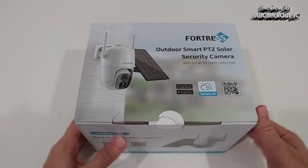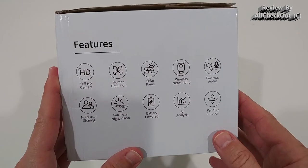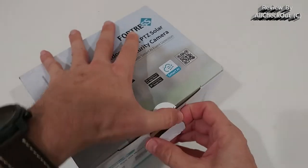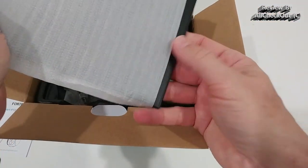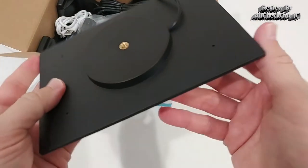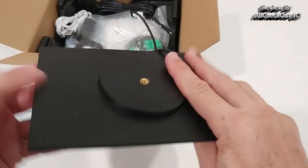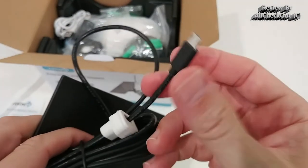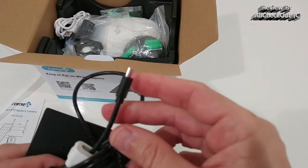We can see some features already on the box, but let's open it and see what we get. Everything comes nicely protected, along with an instructions manual. We get the solar panel — it's looking really nice. On the back it's sealed so it's not removable, and on this side we have a standard micro USB cable, which I really like.